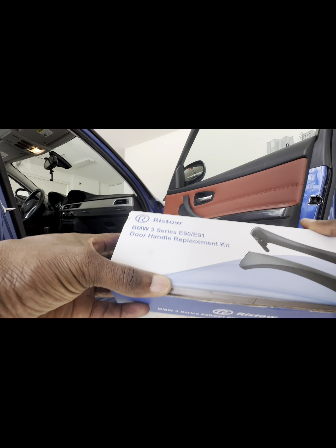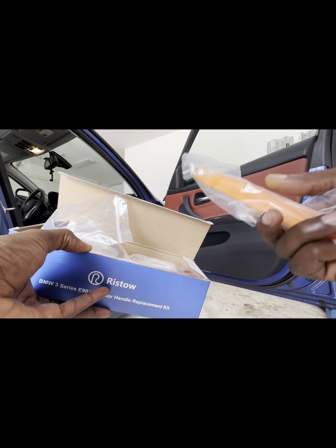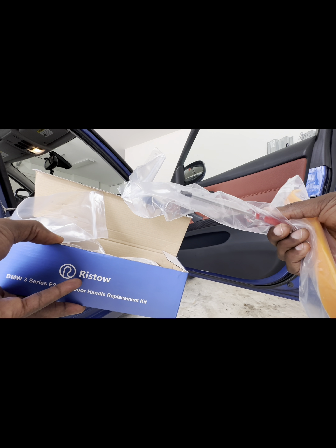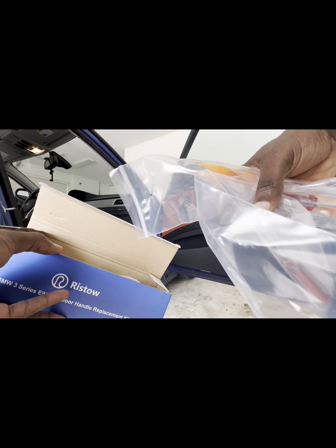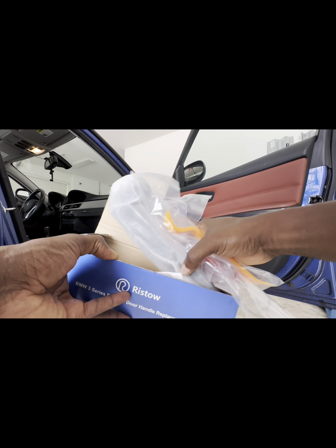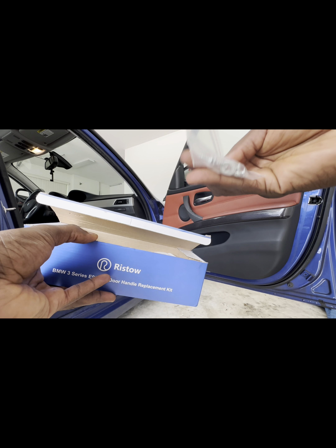I just bought this kit off eBay, and to be honest I'm pretty impressed with it because it came with a panel opener, which is pretty interesting. It also gives you a screwdriver — I think it's a T21 — and a small flat head screwdriver to take the part of the door handle out. And there are screws and washers.